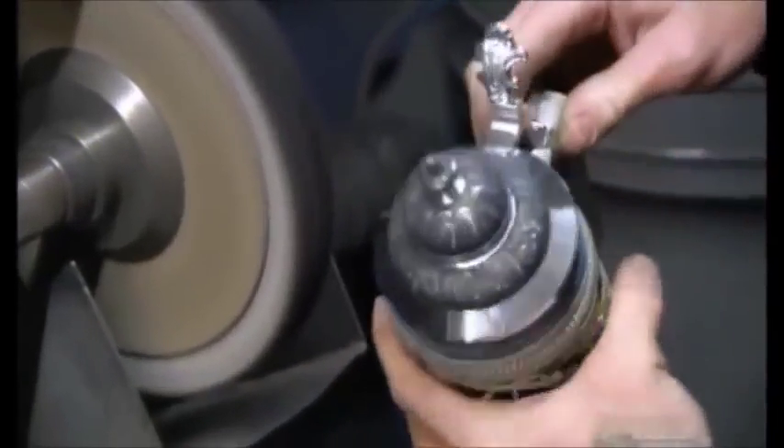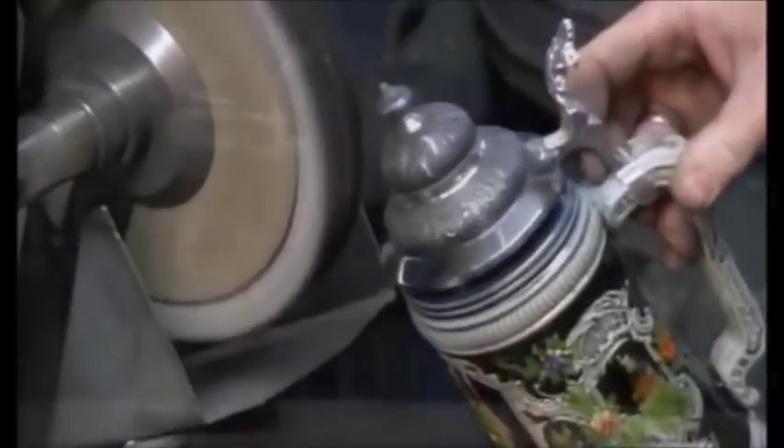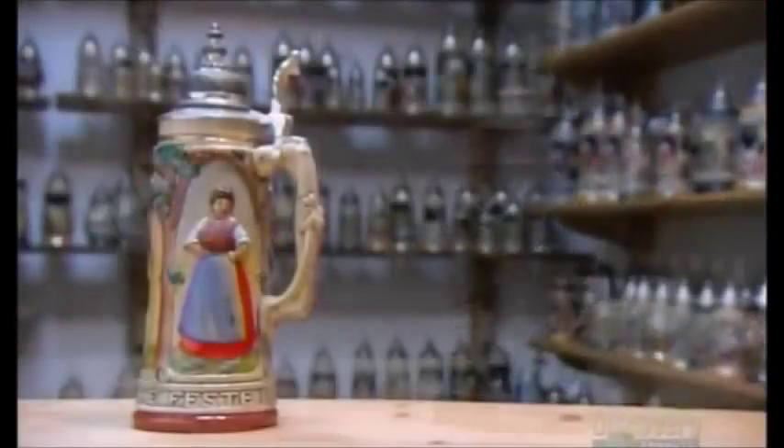With their traditional scenes or more contemporary themes, these beer steins are the toast of the town.